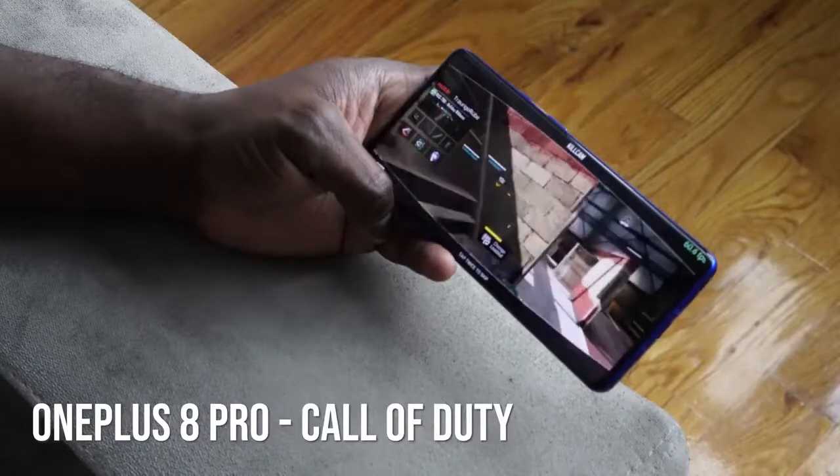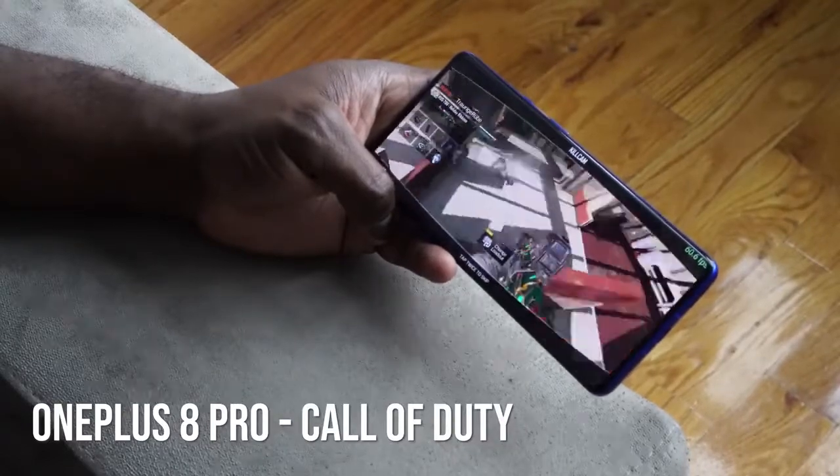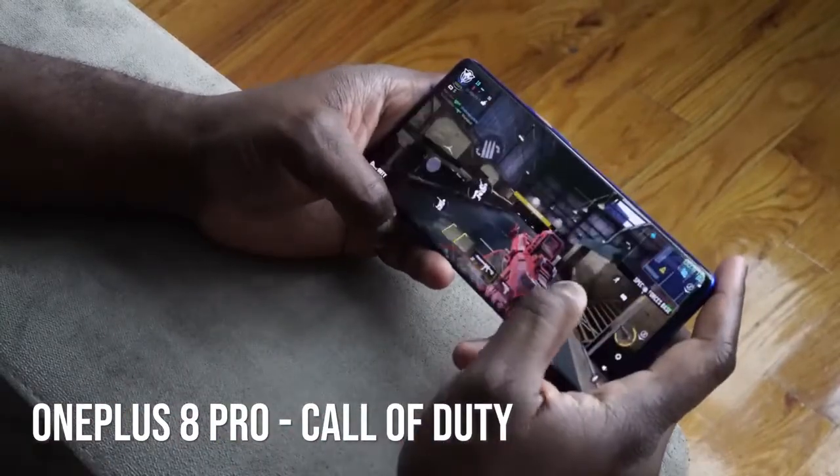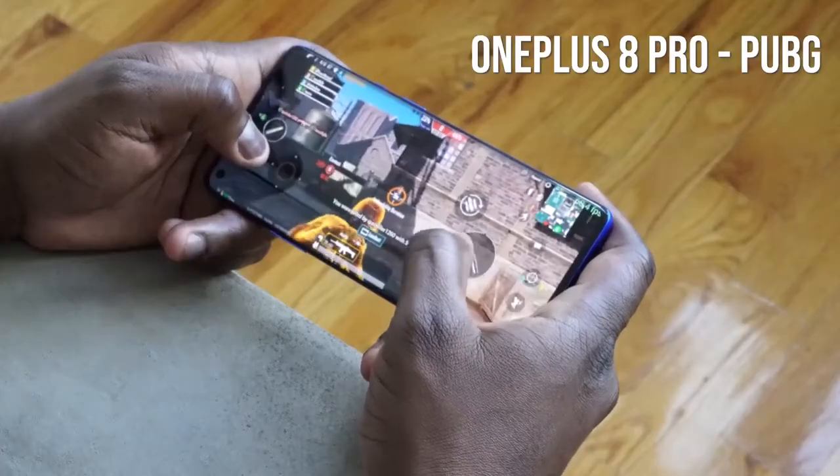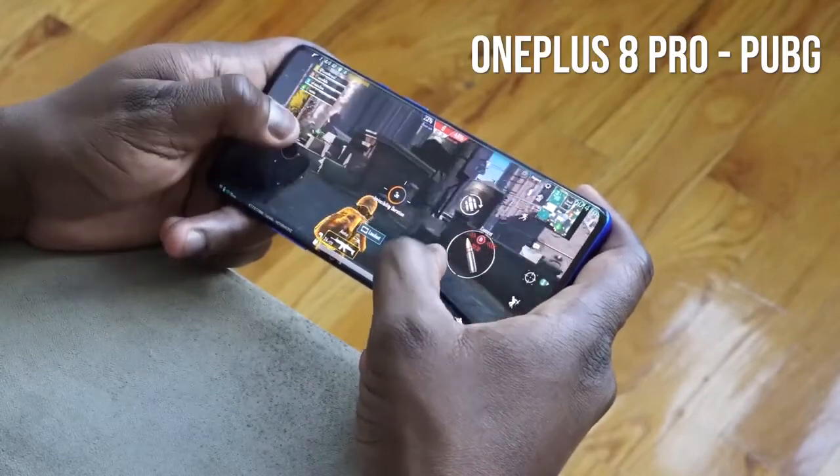Gameplay is really good. You can see there were no slowdowns — it ran really smooth and performance was really solid. Plus the audio. Both of them have stereo speakers and Dolby Atmos, so you're getting some really crisp, clear, sharp audio on your device. That is actually pretty good.